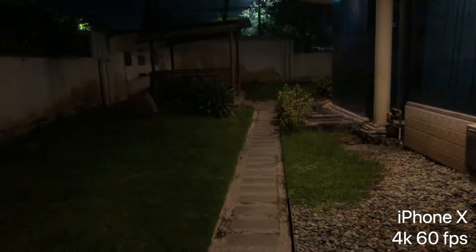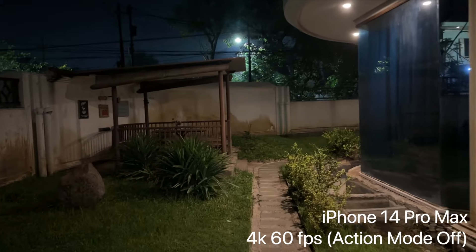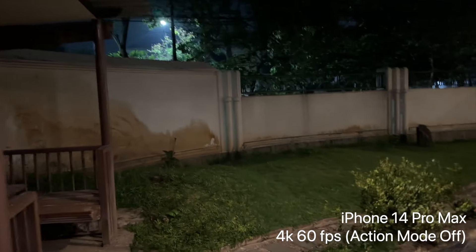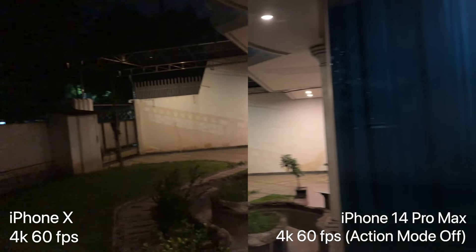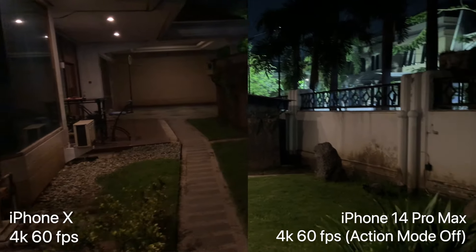I'm comparing my iPhone X with the iPhone 14 Pro Max during nighttime video. The new stabilization without Action Mode is also amazing — it's much brighter, and I did not edit any of these. With the better stabilization, better exposure, and bigger sensor, you can clearly see the difference.